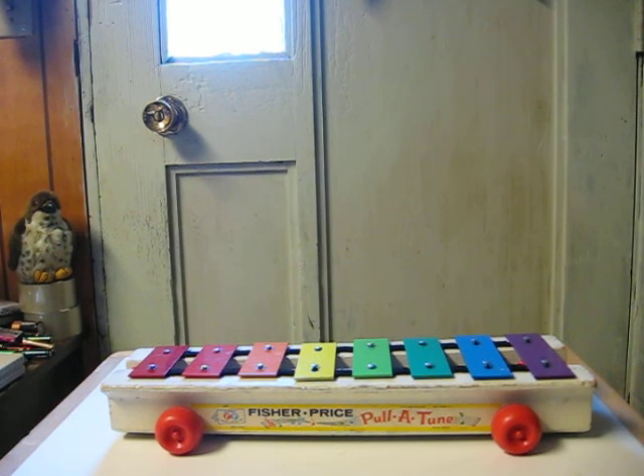This is a Fisher-Price Polatoon xylophone from 1964. It's going up for sale and this is just a quick little video to show some of its features and how it sounds.